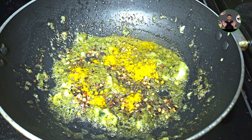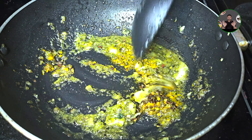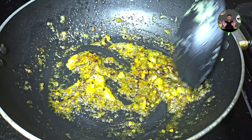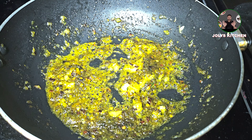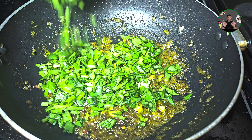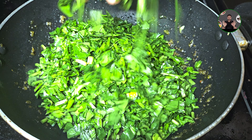Add 1 teaspoon of salt, then 2 cups of salt, and 200 grams.